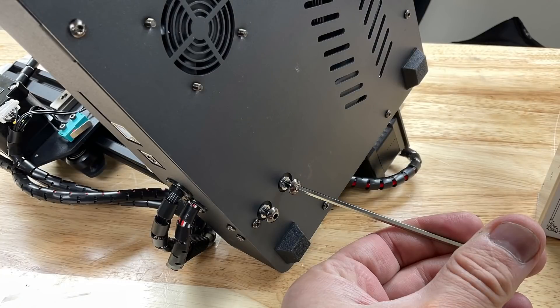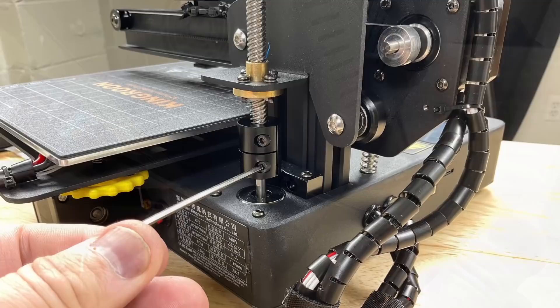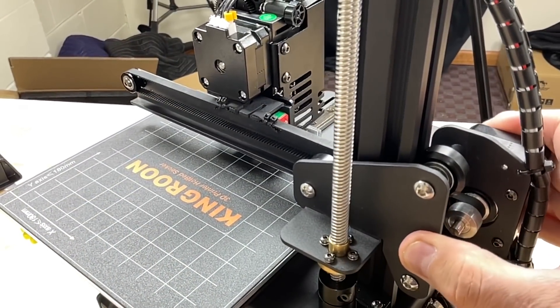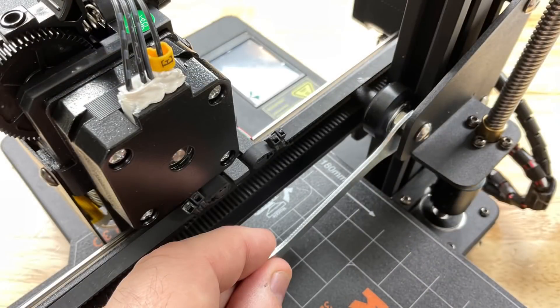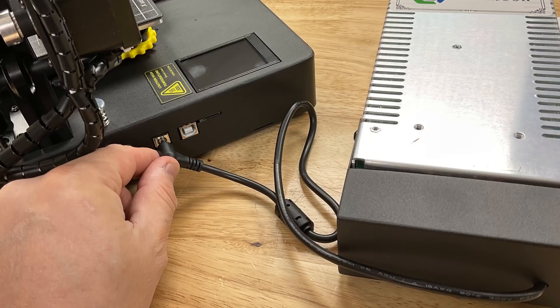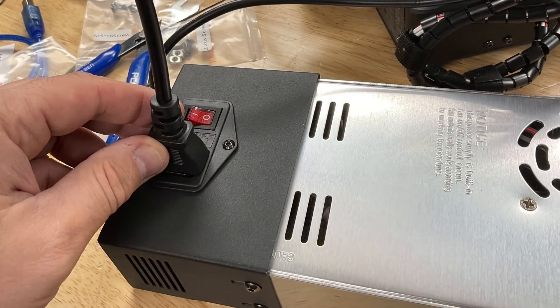To assemble it, there are just two screws connecting the bottom portion to the top portion, then you connect the coupling to the threaded rod and to the Z stepper motor — and that should have been it. But I noticed the whole crossmember was loose, so I had to adjust the eccentric nut on the wheel to get that tight. Even the electrical connections were already done. All I needed to do was connect the power supply to the base, plug it in, and this thing was ready to turn on.